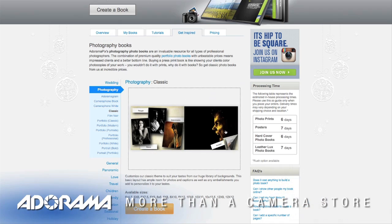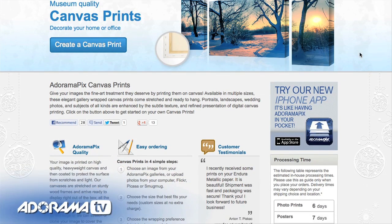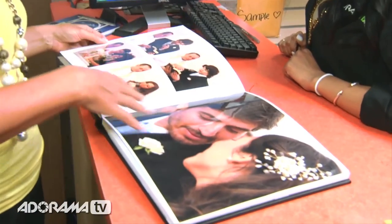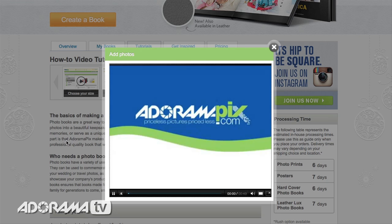Do you want great-looking prints at low cost? Be sure to visit our easy-to-use online printing service. AdoramaPix has professionals who treat your images with the utmost care that you can count on. For a quick turnaround on photos, cards, or albums, use AdoramaPix.com. We'll see you again next time.